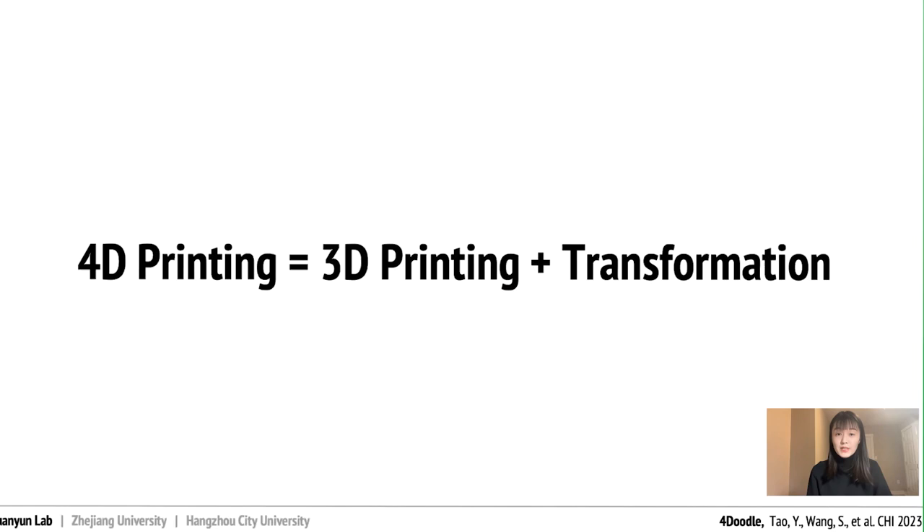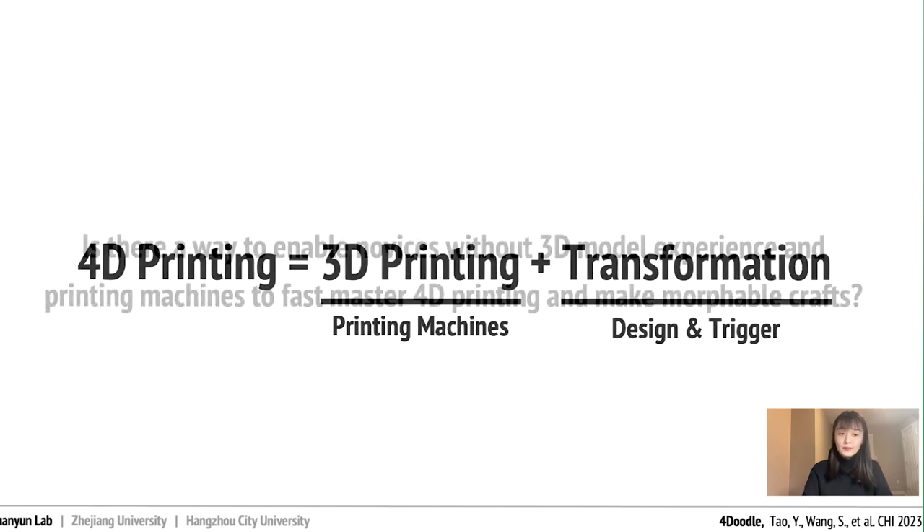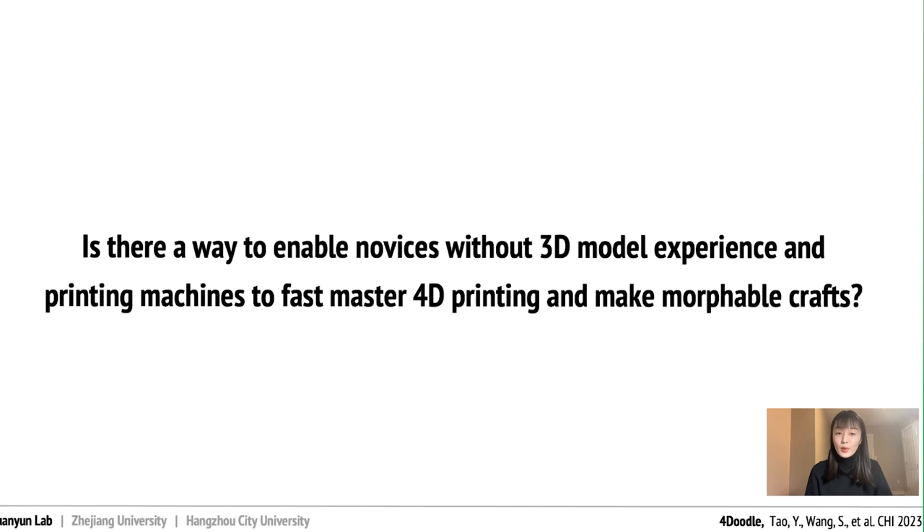However, there are still some challenges with traditional 4D printing that we've been trying to address. One of the main issues is the disconnect and isolation between digital design and physical fabrication. It can be hard for users to have full control over the final product or modify the model mid-process, especially if they are not experienced with design and fabrication software like Fusion and CAD. We wondered if there was a way to make 4D printing more accessible to novices without access to 3D printers. That's when we had an idea.